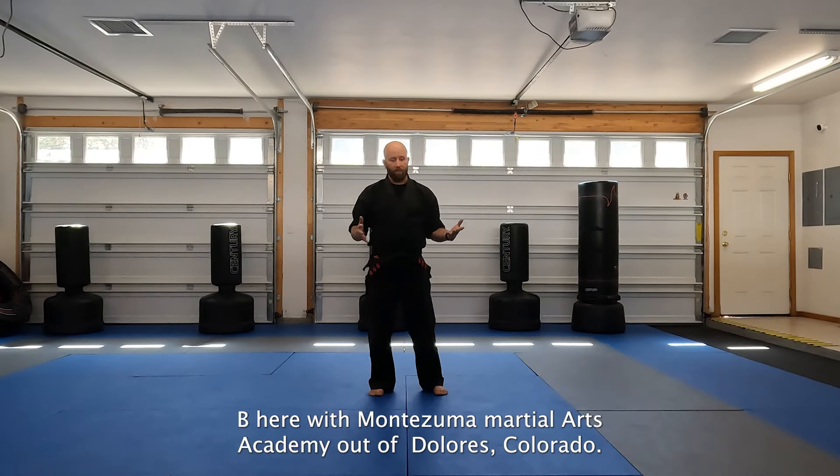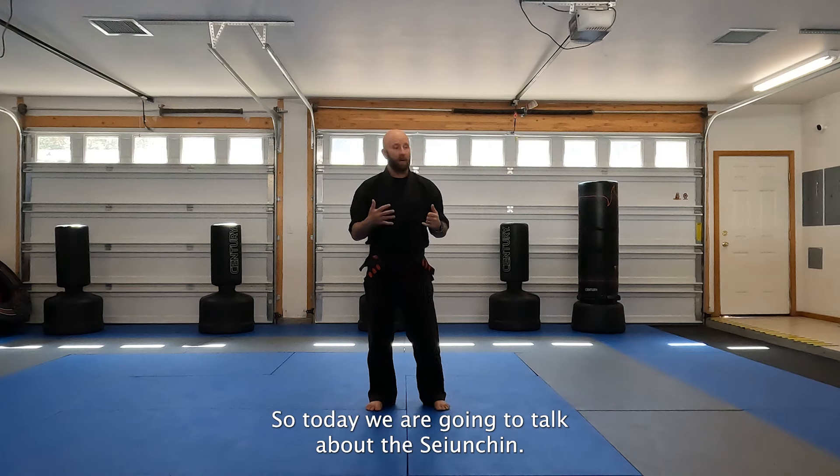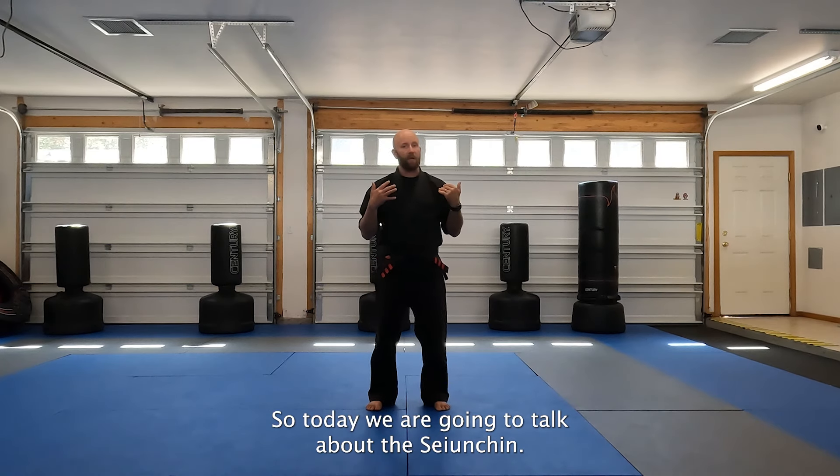Hey, what's up everybody, Mr. B here with Montezuma Martial Arts Academy out of Dolores, Colorado. So today we are going to be talking about the Karate Seyungshin.